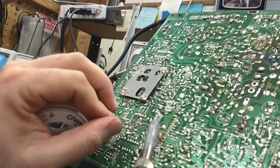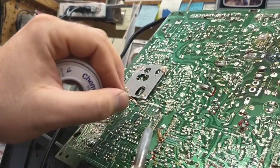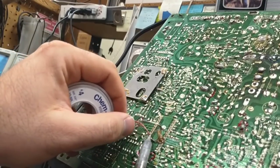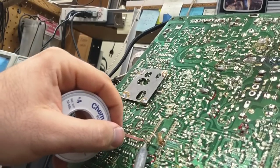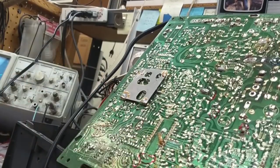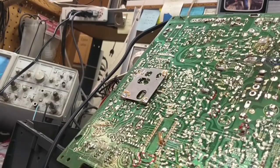If you're watching on the HTML5 player you can run this at double speed just to speed this up, because I can pretty much tell this is going to be slow and boring. Once I get the solder out we'll check the free movement of all the pins and then I should be able to get a pick underneath the IC and lift it from the board.